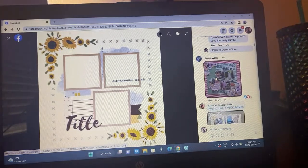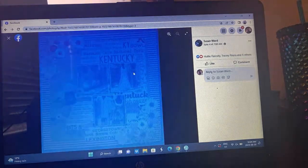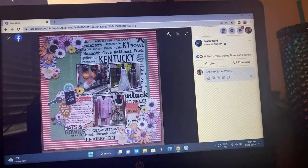Susan — she has done some really fun work. She's got this extra paper layered in with these cute little window outfits — hats and gowns — and she's really followed the sketch very closely. She just kind of took out the stitching element. I think it's really cute.